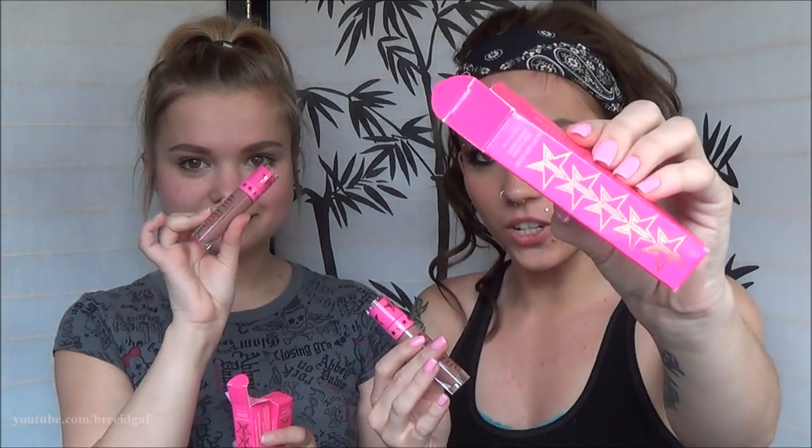So I got my sister Celebrity Skin and Unicorn Blood, and I got myself Celebrity Skin. If you have not heard about these, then you have obviously been living underneath a rock, because they are very, very popular among the beauty community right now. So here is what they look like. They come in the little pink packaging with little J's on it — Jeffree Star Cosmetics — and it comes with this lovely picture of him. Oh my god, he's gorgeous.